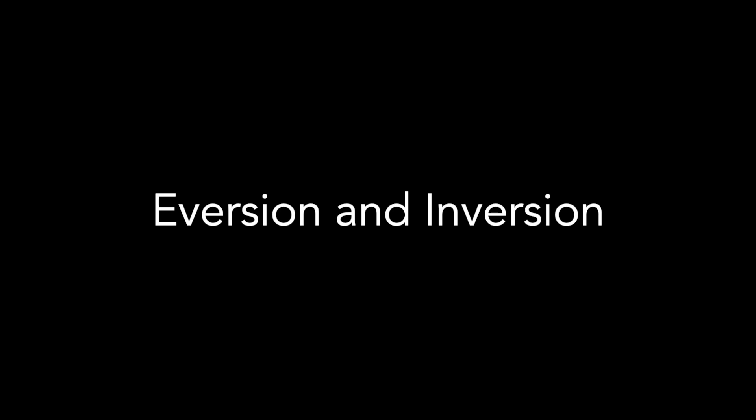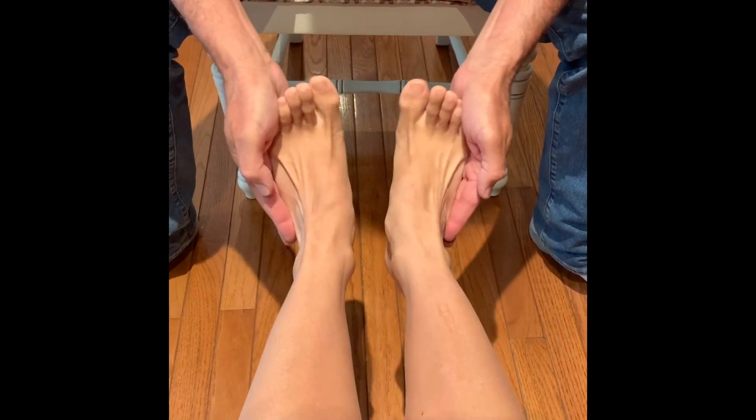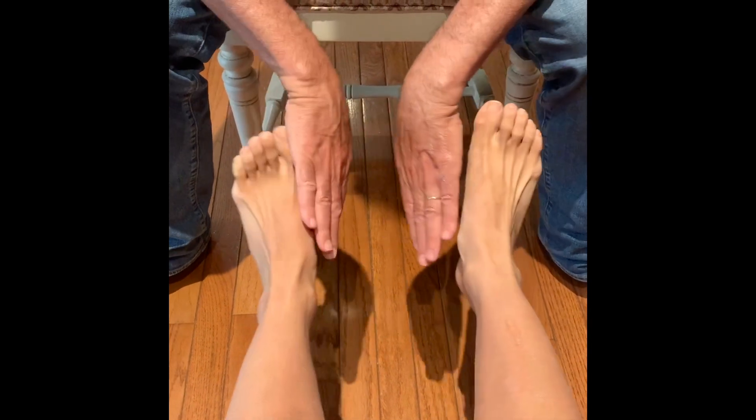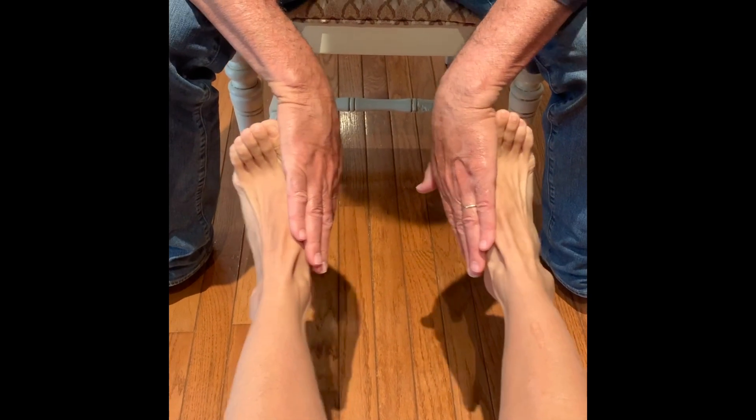Finally, we will assess your foot eversion and inversion strength. Your partner will place their hands on the outside of each foot and you will resist as they push inwards on both feet. Then they will move their hands to the inside and you will resist as they push outwards on both feet.